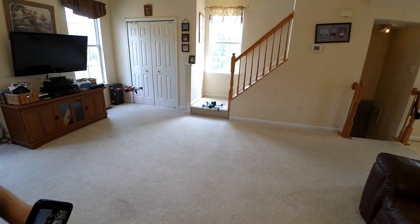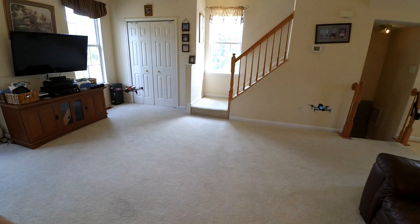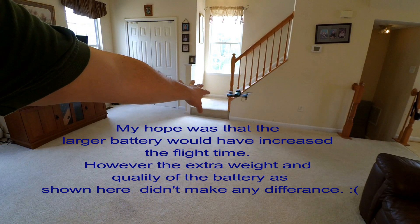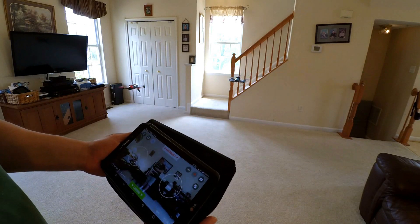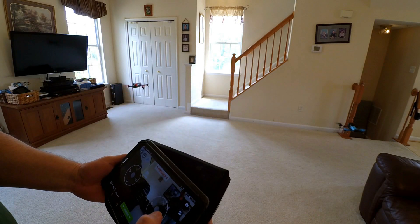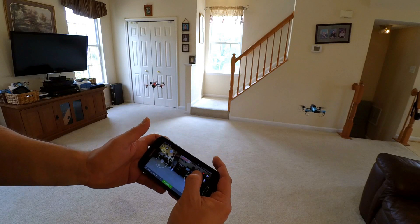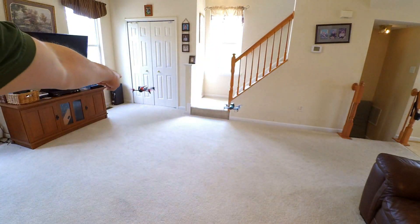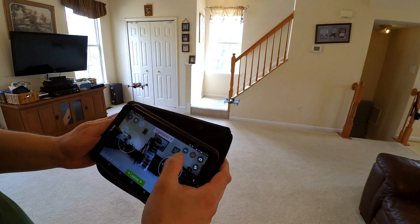Bebop 2 is just staying put. So there you go guys — you can see the difference between the two. Much more stable, much harder to balance. If you want the same flight time and you have the Bebop 1 with a 2,500 mAh battery — it's at 45% now — you can see how she's a lot whirlier and harder to control as a result of that larger battery. Whereas the Bebop 2 is staying put with very nominal movement. She's at 65%. The Bebop 1 is at 42% with the 2,500 mAh battery.